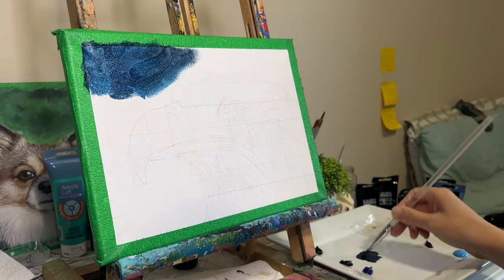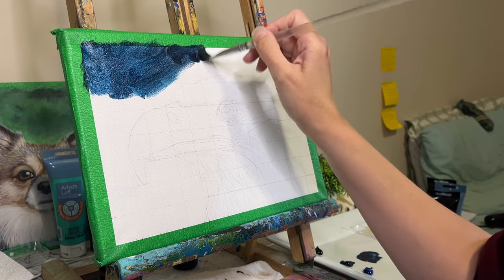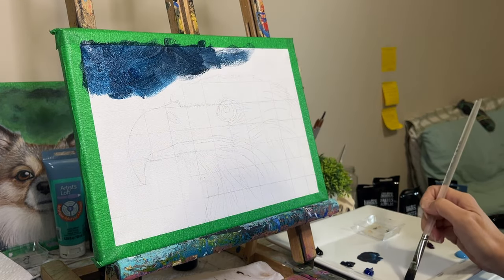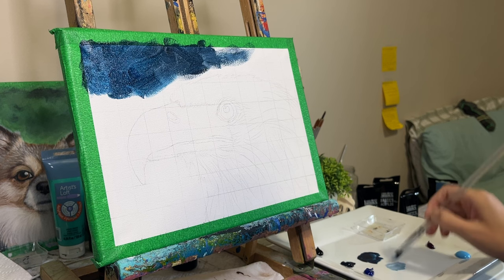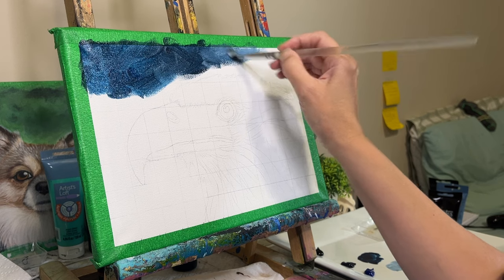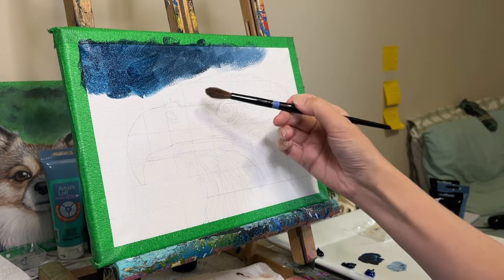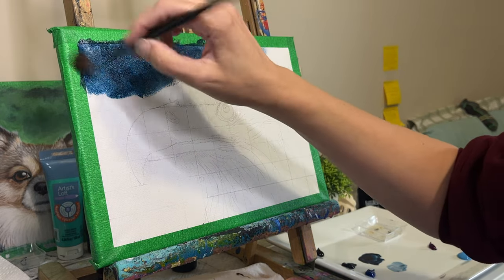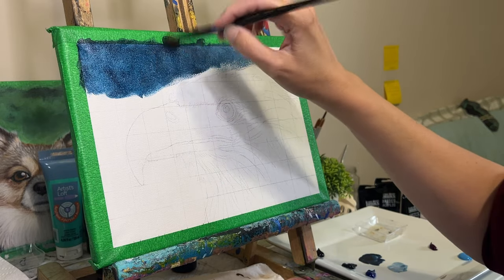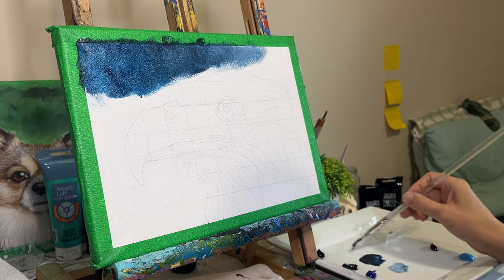You can decide to put the background in first and then paint in your subject. If you do that, make sure you overlap the sketch a little — especially with animals, because their fur or feathers tend to stick out a little bit and you want to allow that background to shine through. So go over your sketched line just a wee bit. It's a pain to put the background back in after your subject is done, or at least that's my experience.